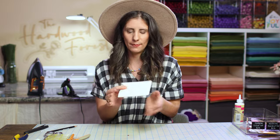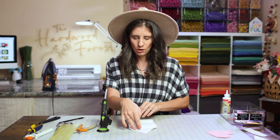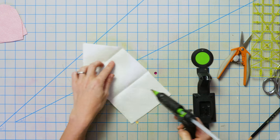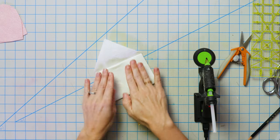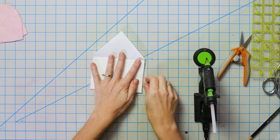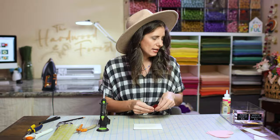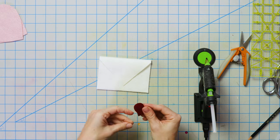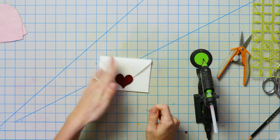Now you have your envelope shape and it's an actual working envelope. We're gonna get our trusty glue gun and put some glue on both edges of our envelope — this is just gonna seal it up for us. Now you have your working envelope! I also went ahead and cut out a heart that's just gonna get glued right on the front. This was die-cut so it's very nice and perfect, but you can very easily hand-cut a little red heart.